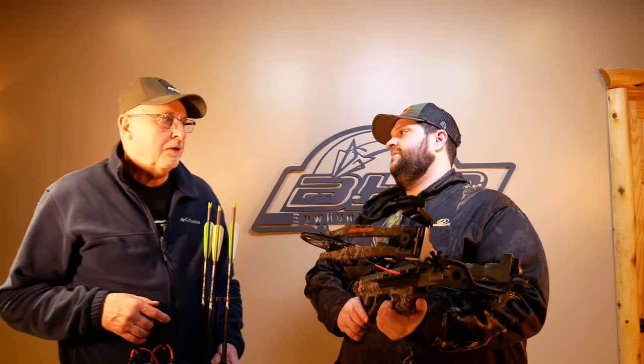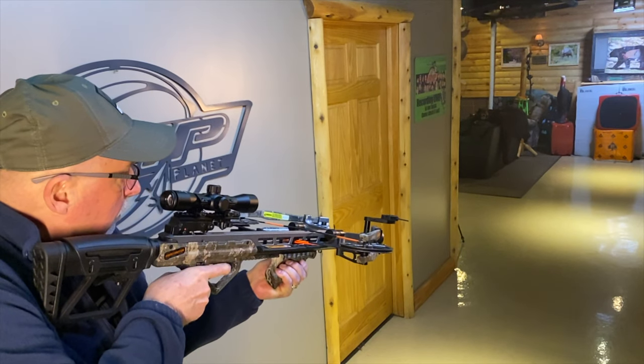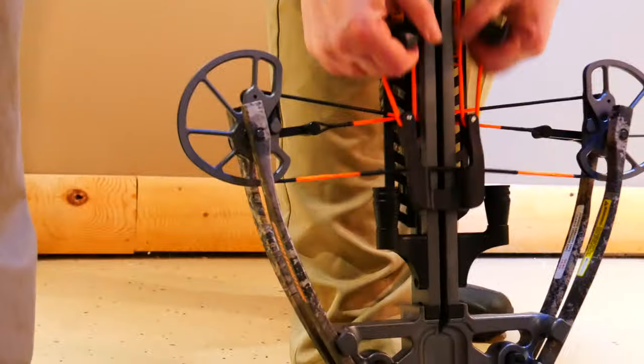We just got done shooting the Bear Constrictor. My first impression is — man, when it releases, you can really tell this bow screams. It is definitely one of the fastest-feeling bows for sure. It does have a slight recoil when it lets the arrow go — you can feel all 190 pounds of that draw weight. I thought the cocking was going to be tougher than it actually was, but it wasn't bad at all.